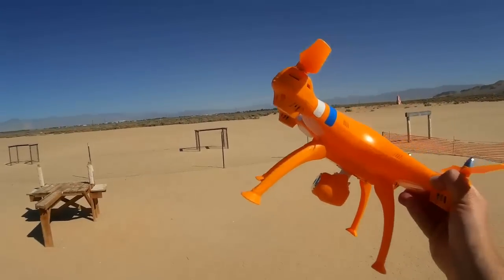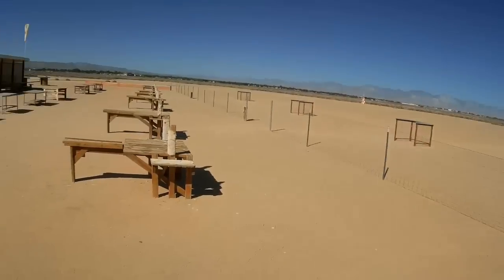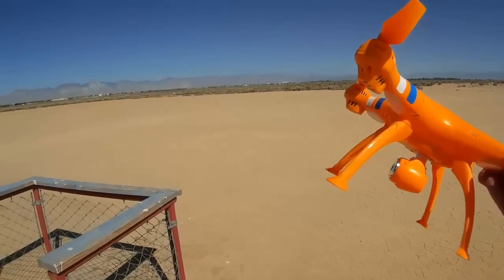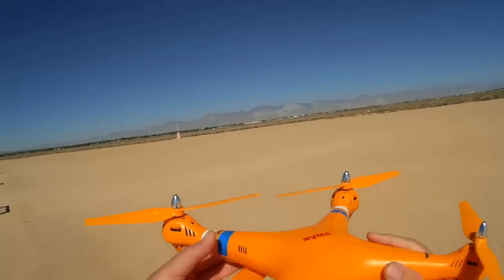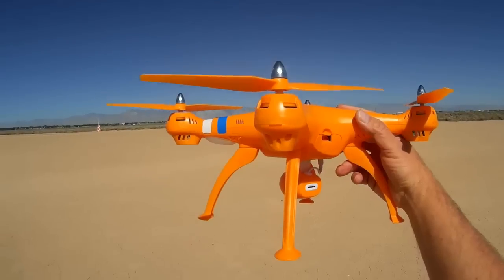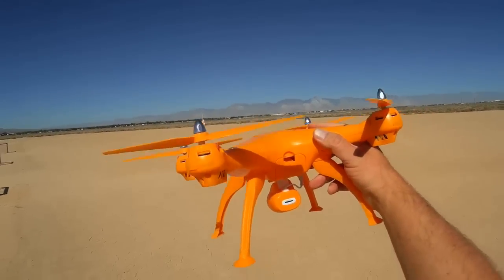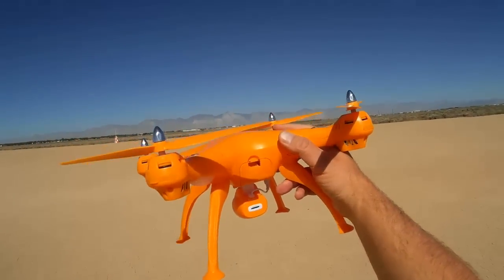Let's go out into the field and give this quadcopter a test flight. Notice I'm not taking this off from within the pits like I normally do — I want to go out into the open field a bit for safety's sake. As this has headless mode, hopefully it will remember the initial heading that I point the quadcopter on before we bind the quadcopter to the transmitter. With that in mind, if I enter headless mode, all movement forward and back, right and left on the pitch roll stick will be in relation to that initial bearing.